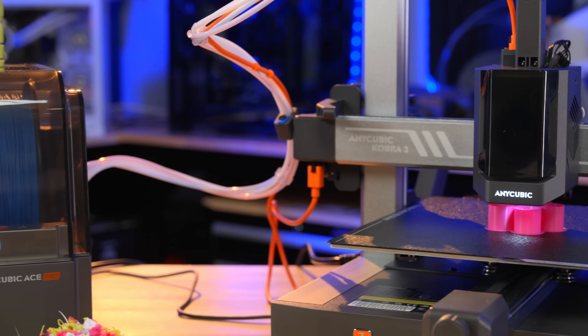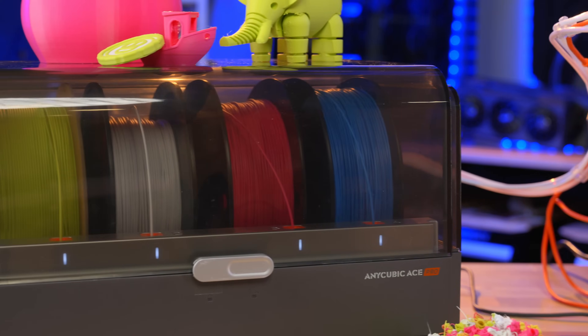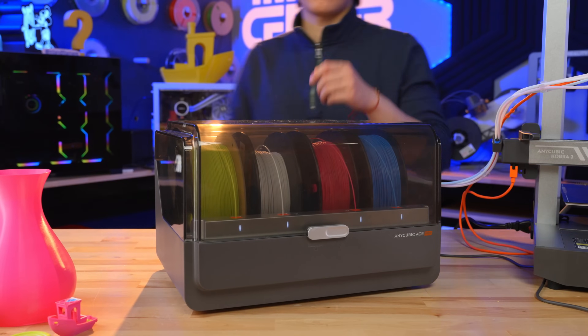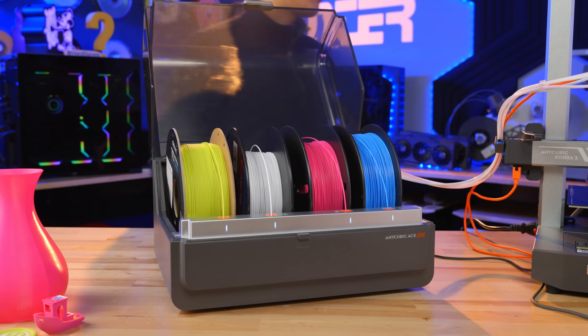The big thing about these new printers being teased is that we're finally seeing companies other than Bambu coming out with multi-material units. In the case of the Cobra 3 Combo, this new multi-material unit is called the ACE, or the Anycubic Color Engine.